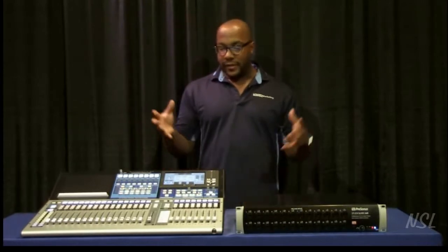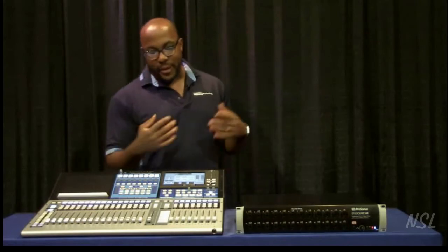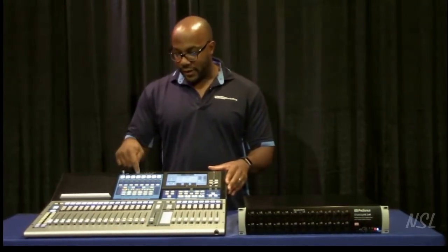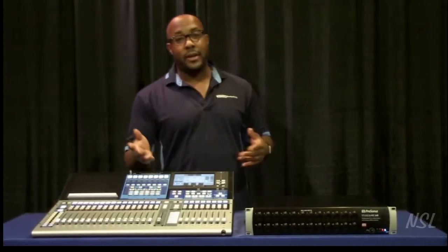What makes these brother-and-sister combos so cool is you'll notice that no matter which variant of the StudioLive Series 3 Mixer you have, they'll all say '32 Channel Professional Mix System' — all of them, whether it's the 16, the 24, or the 32. Here's why, and this is really cool.